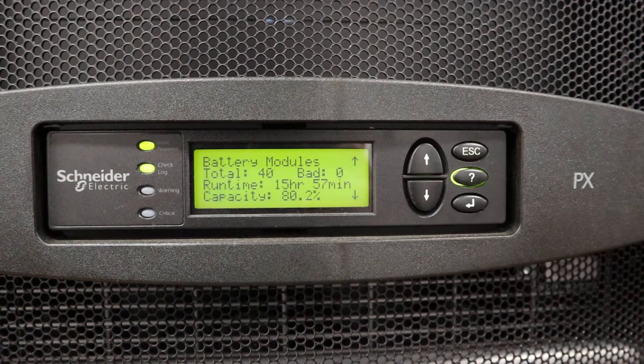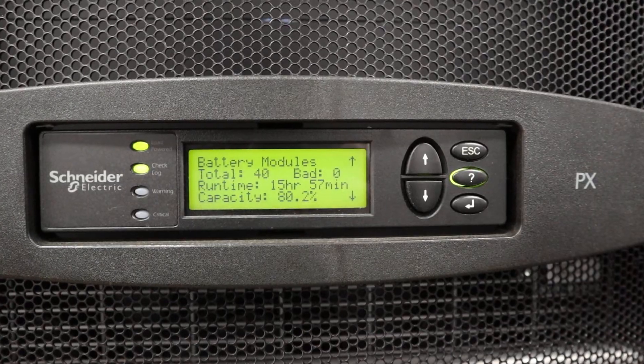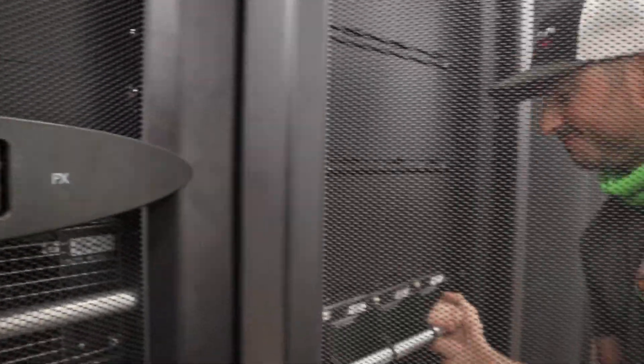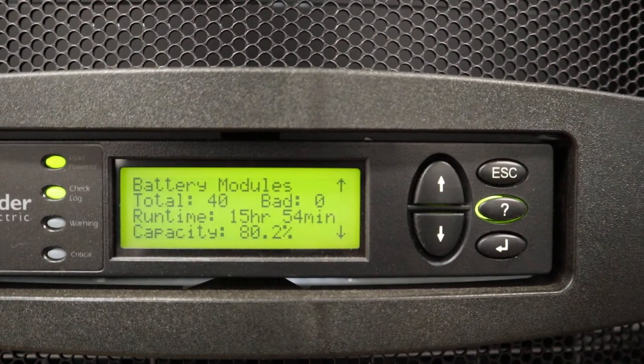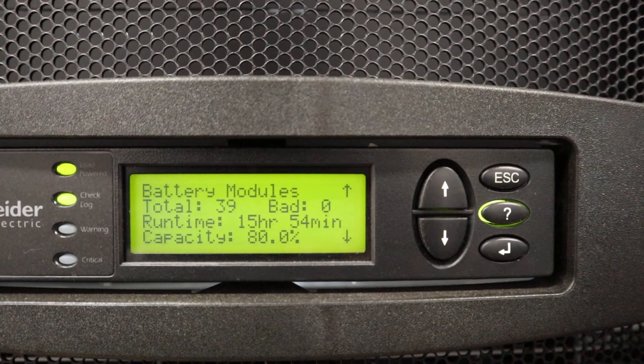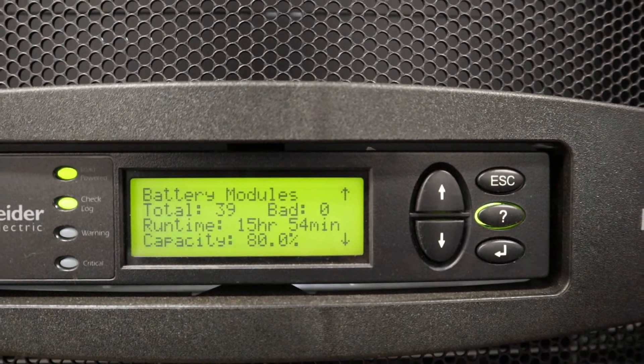Status shows your different modules. Here we have 40 battery modules. If I remove a battery module from the system, the screen will update and recalculate the runtime and capacity accordingly.